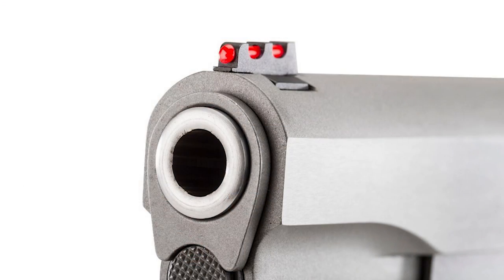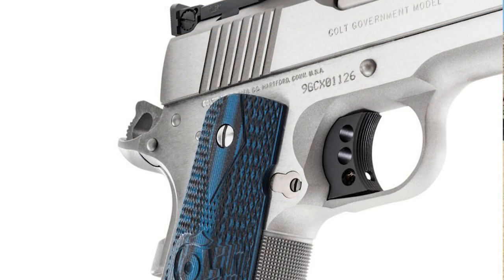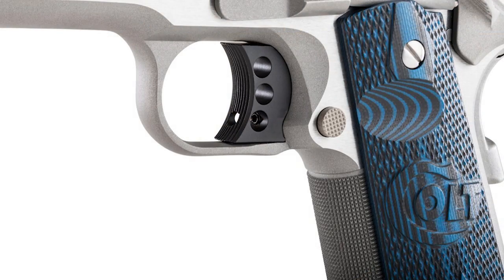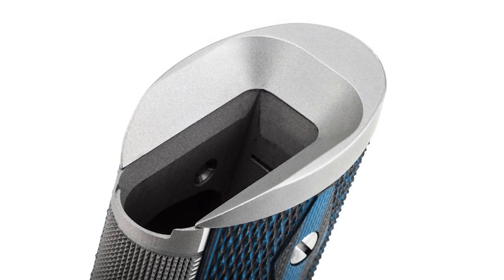It's a beautiful gun. It has the Novak fiber optic front, Colt adjustable Bomar style rear, extended beaver tail grip safety, extended thumb safety, the wide classic Gold Cup trigger, 30-line per inch checkering, VZ grips, and it has a really nice magwell on it. What do you think Fred about this pistol, and for what application?